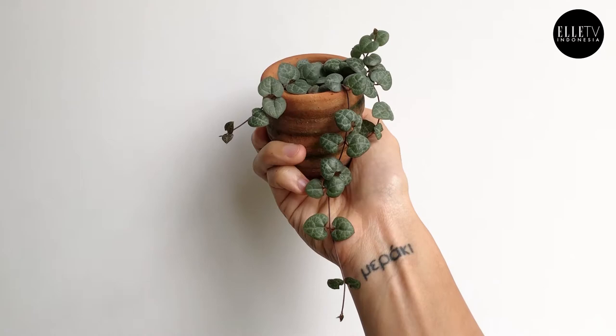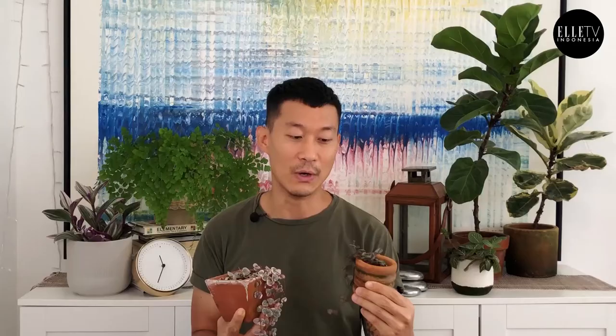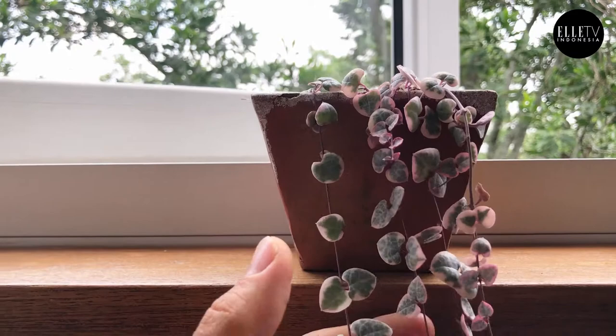The next plant is the String of Hearts. This is the green form, the regular version, and this is the variegated form. They're super hard to keep alive, especially in our humidity. They're actually considered a succulent, so they cannot be watered very often, and they won't forgive you if you overwater it. For the variegated, it's so beautiful because you have white on the leaves and pink rims along the edges.